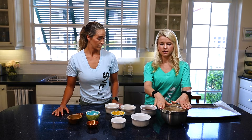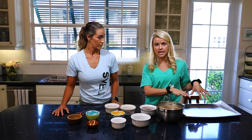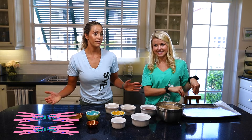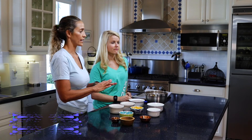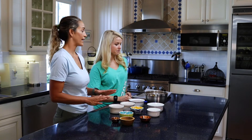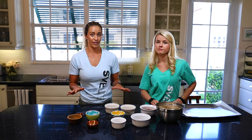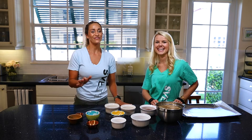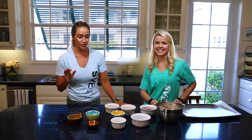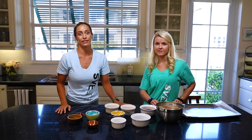We'll mix the wet ingredients into the dry and then we can bake it and eat our yummy granola. It's only 15 minutes at about 300°F so it's really quick — you just let it sit and stir it. You've got to be careful not to eat the entire pan, because my husband actually did that and I came home and there was no granola left. So make sure you hide it from anybody that likes something sweet.